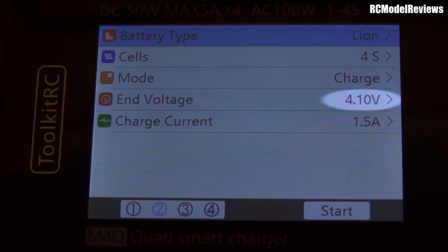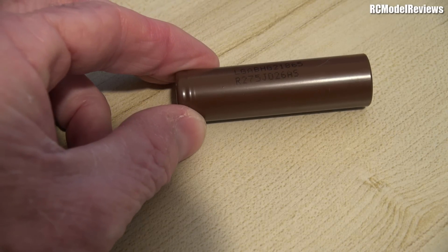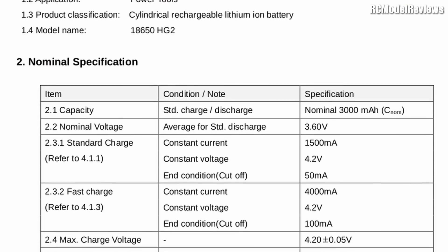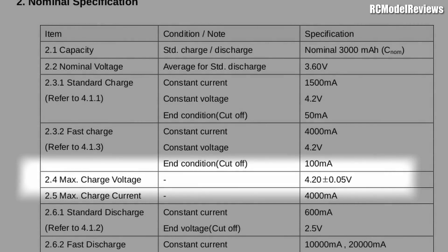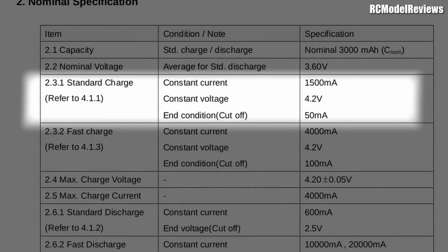Now we've moved on a bit. Technology has advanced and the new cells — like these LG HG2s and the Sony VTC6 — have a slightly different chemistry. They actually recommend you can charge them to 4.2 volts per cell, just like a LiPo. So yes, it is safe to use these packs just like you would a LiPo and charge them on the LiPo setting. The most important factor is the current that you charge them at.